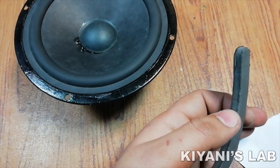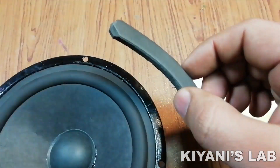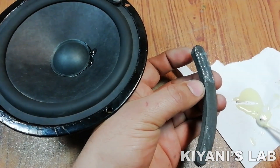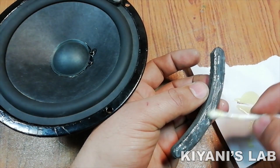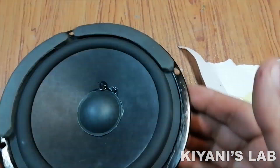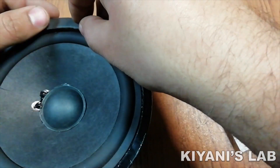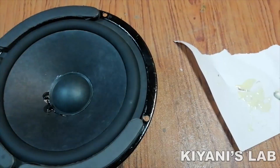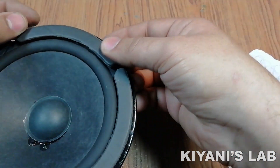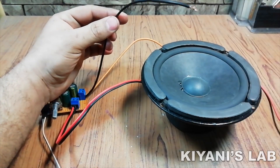Then I fix the gasket. As you can see, we have fixed the speaker, so let's test it.